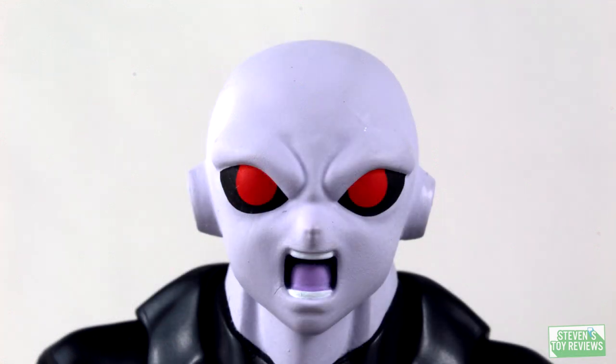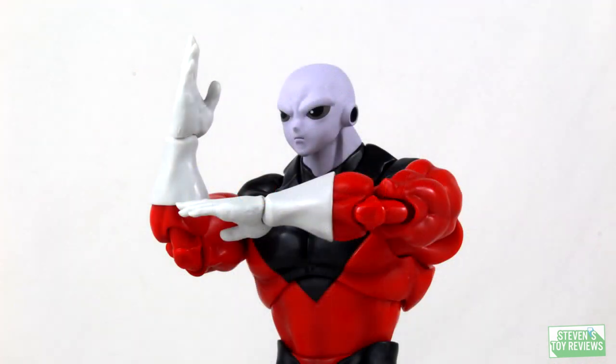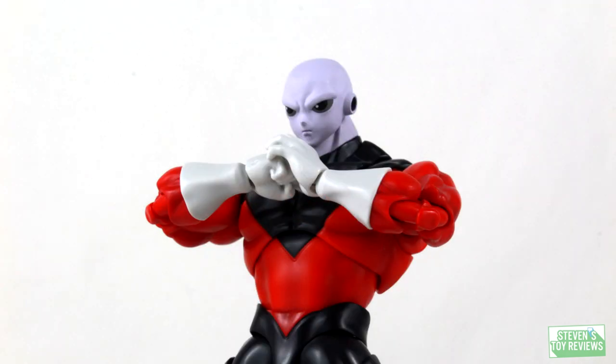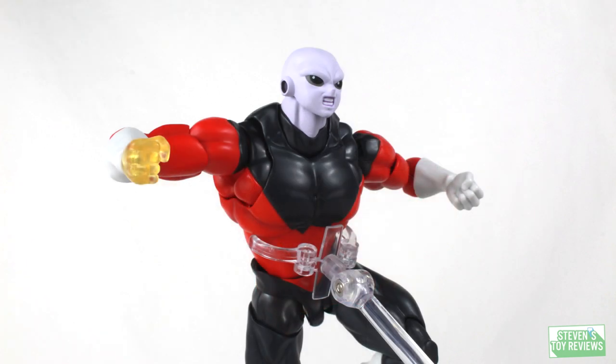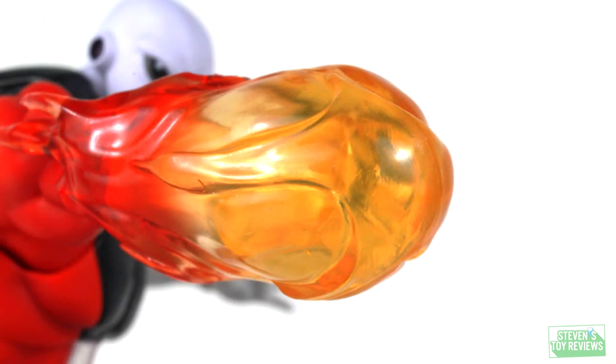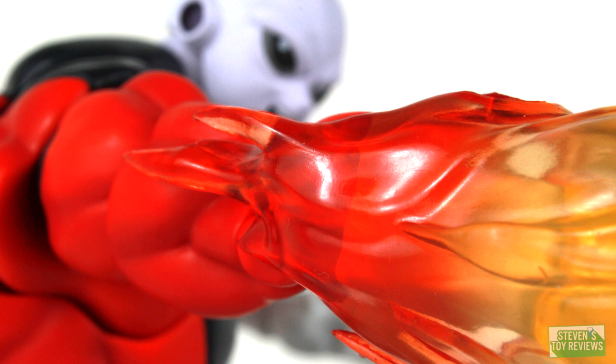All three alternate head sculpts look just fine, no issues. For alternate hand parts, Jiren comes with left and right chopping hands, left and right splayed or ki-blast hands, one left relaxed splayed hand which looks pretty good, and a right hand part that is translucent orange as if he's powering up. He also includes a flame punch effect part — I don't specifically remember what move this represents, so if anyone knows, comment below. It looks great and slips over any of his fist parts.